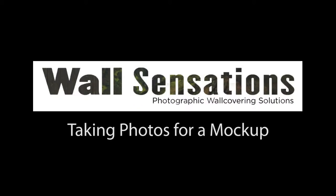Hi, my name is Lyle Dilley and today we're going to go over how to take photos for a Wall Sensations Mockup. When we need a mockup of a wall for a Wall Sensations Mural, we need a very specific set of photographs.